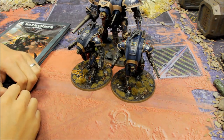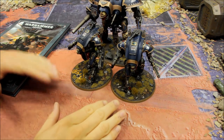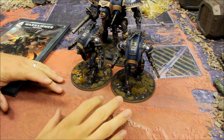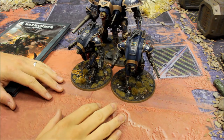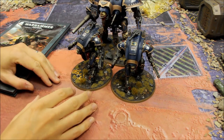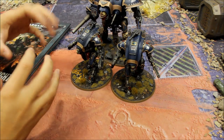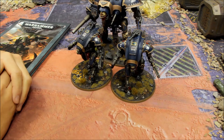Welcome to Just Tactics, a showcase video for Imperial Knights. In this episode we're going to take a look at the Armiger class Imperial Knights - the smaller ones you can get. We'll take a look at the models, then the rules, and then tactics you can use to get the best out of this unit.